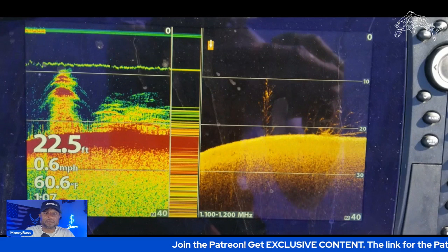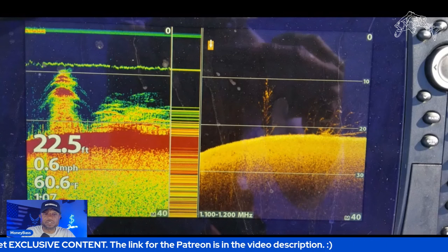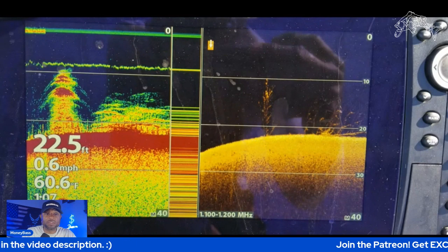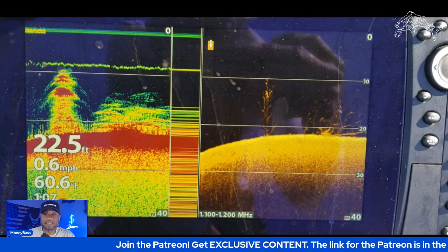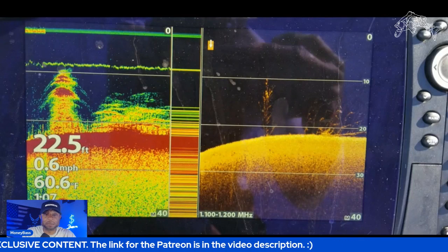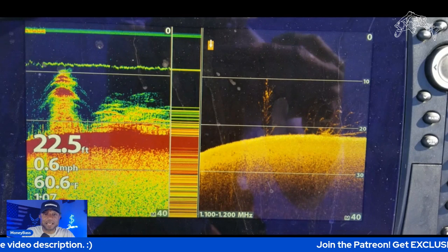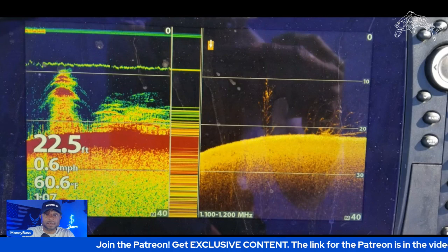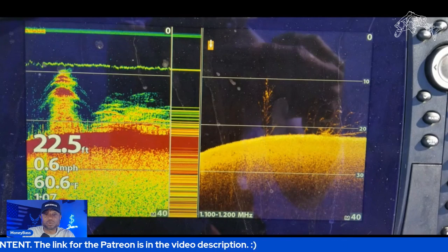Let me pause it right here. On the left side is the sonar, on the right is down imaging — that's the Mega imaging on the side, you can see it down at the bottom, 1.1 to 1.2 megahertz. The right-hand side gives you a clearer image. Even with sensitivity and contrast not fully dialed in, I know what I'm looking at. On the right-hand side that tree is standing up — fish will stage right at the top of those trees, sometimes in the middle.